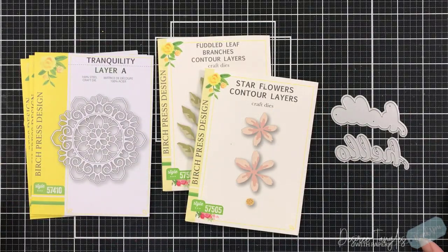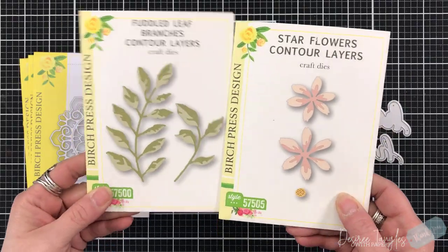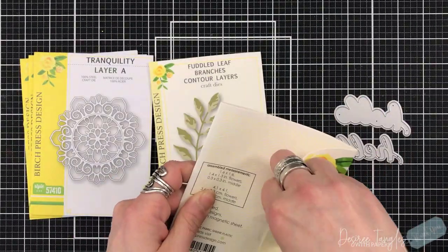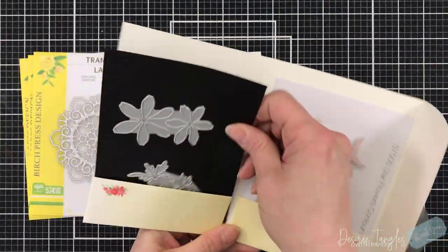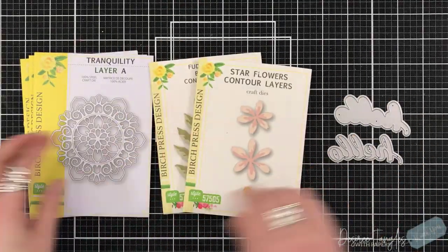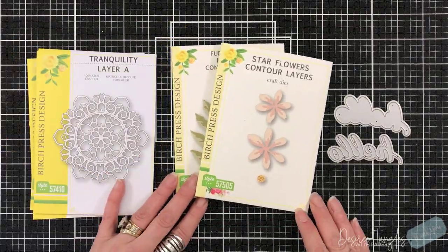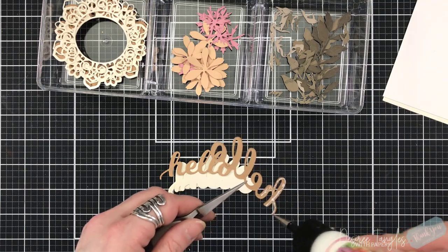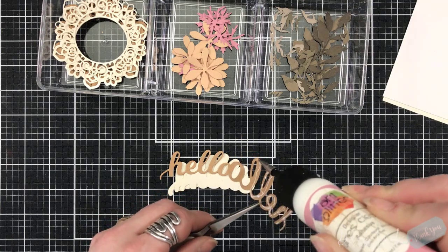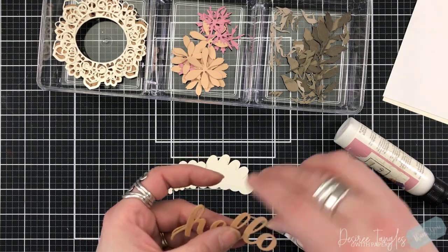Hey everyone, it's Desiree and I am here with Birch Press Design. We are going to pull in something old and play with something new today. I am still addicted to the Contour Layers collection that they recently released. I am going to pull in Tranquility - I love that top layer and what it does. We are going to use that Tranquility as a wreath. Let's start out with our sentiment.